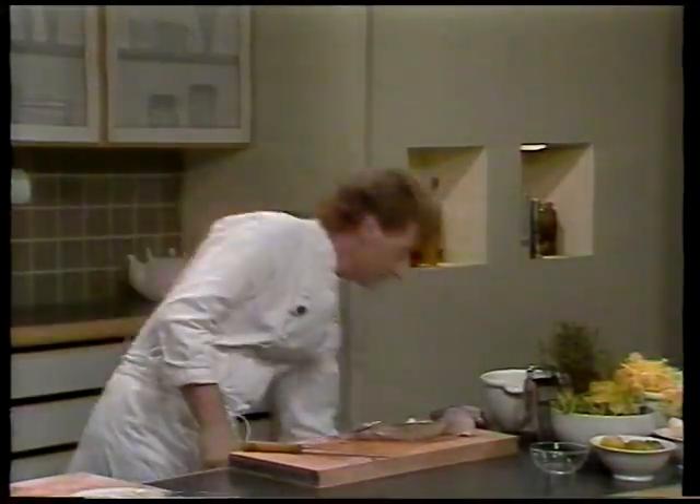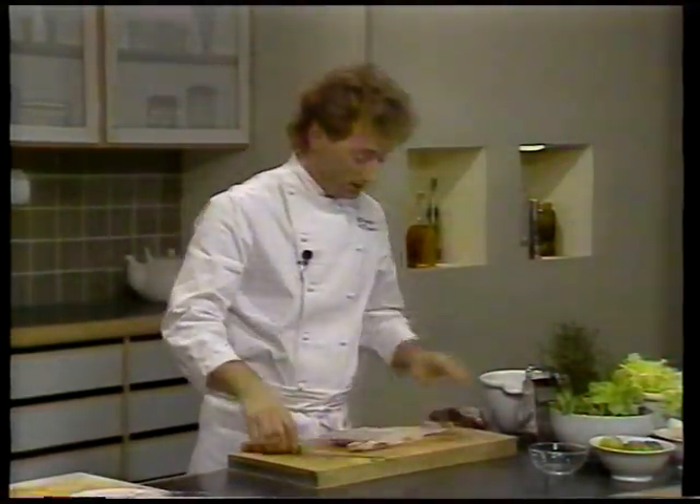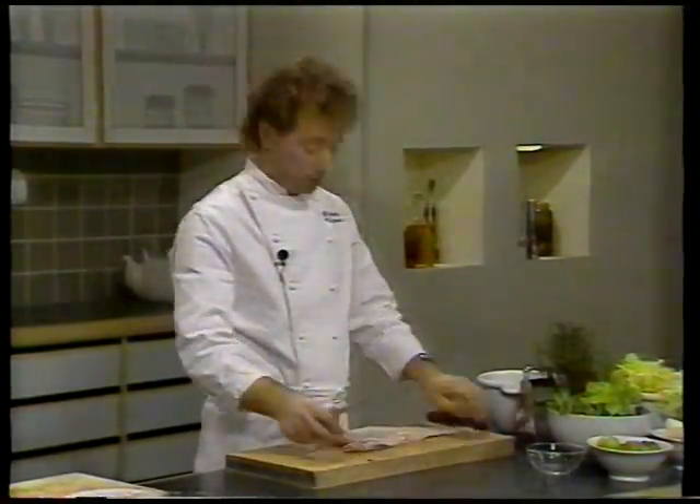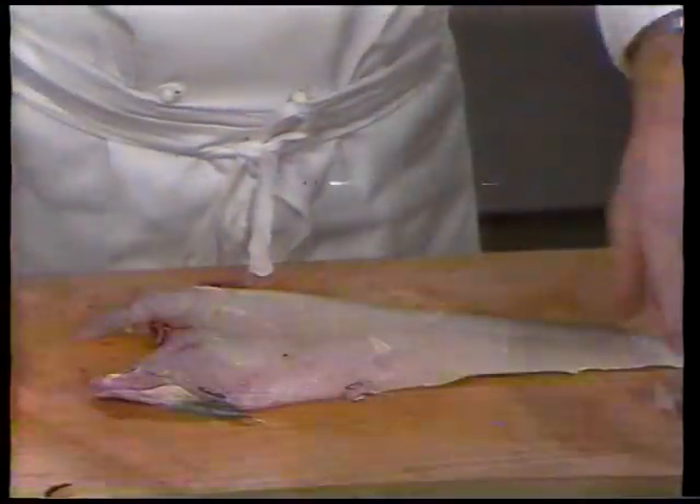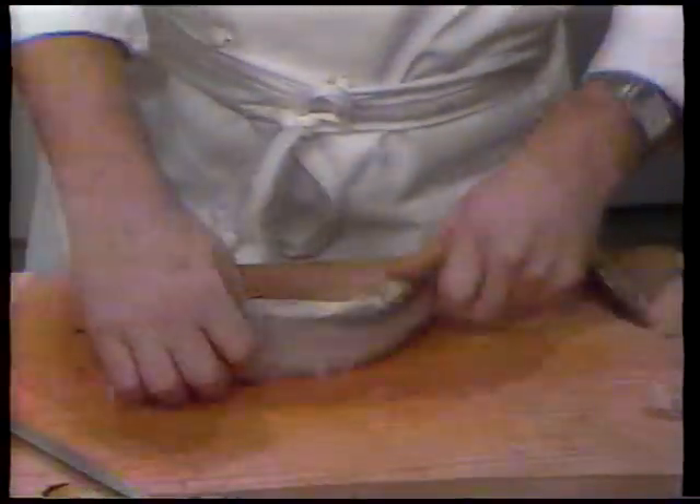De ting, der bliver på benet, dem bruger man selvfølgelig til at koge en sauce på, en fiskesuppe på, til første nytårsdag. Den er god mod tømmermændene – det skulle den være, ja.